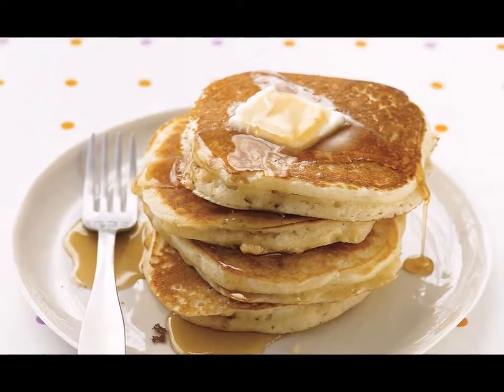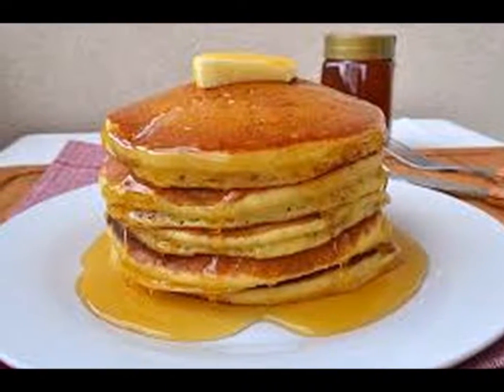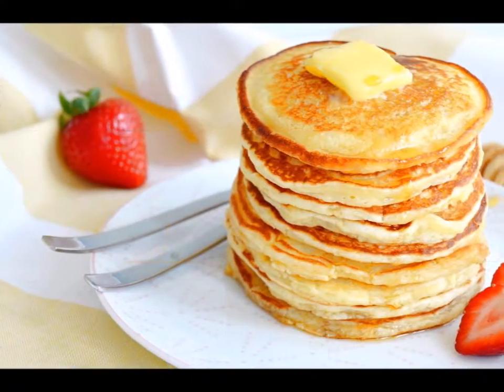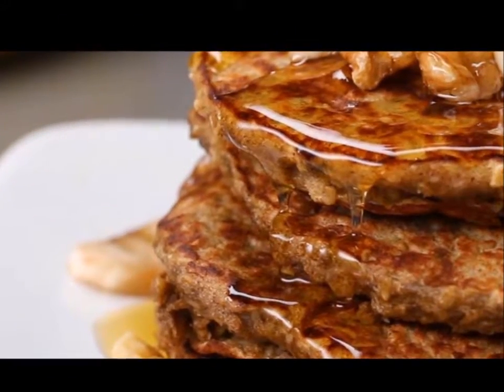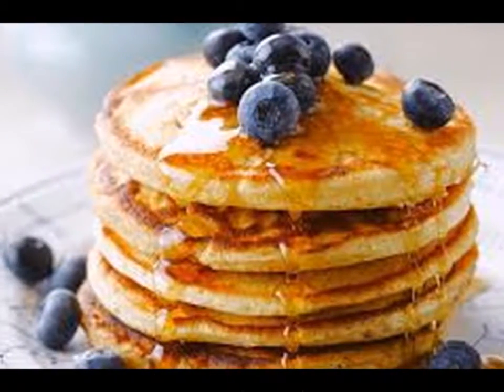Over-mixing will work the gluten in the flour and will make your pancakes dense rather than fluffy. Step five — take your griddle or skillet and let it heat up. You are ready to start cooking when a drop of water jumps once on the hot surface before evaporating. Use a non-stick spray to keep the pancake batter from sticking.